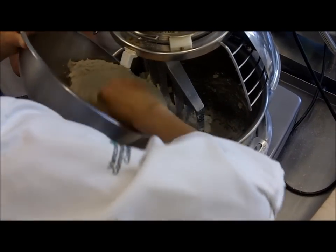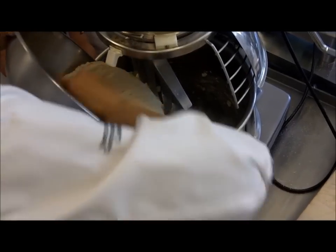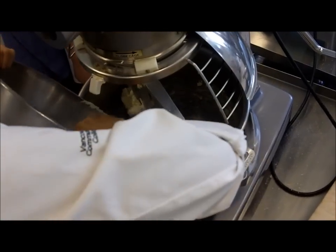How long does it stay in the paper? It's half an hour to an hour, depending on how warm and active everything is.